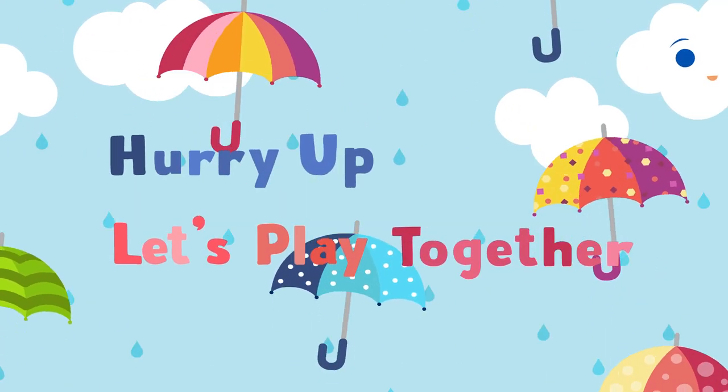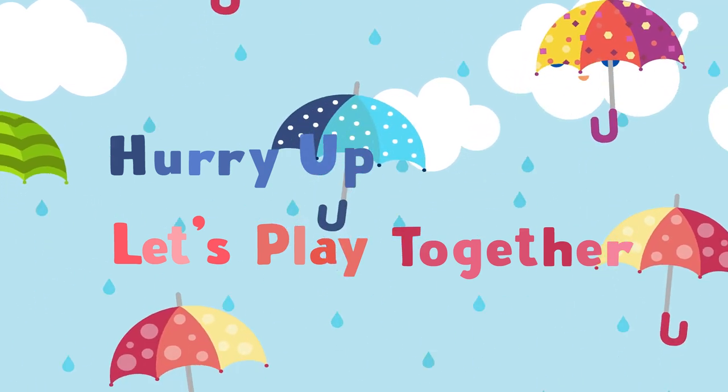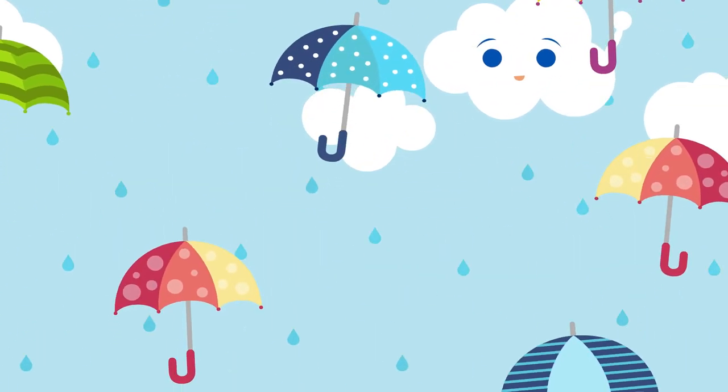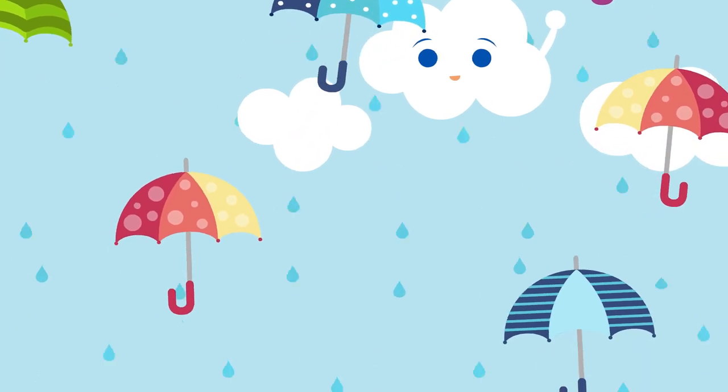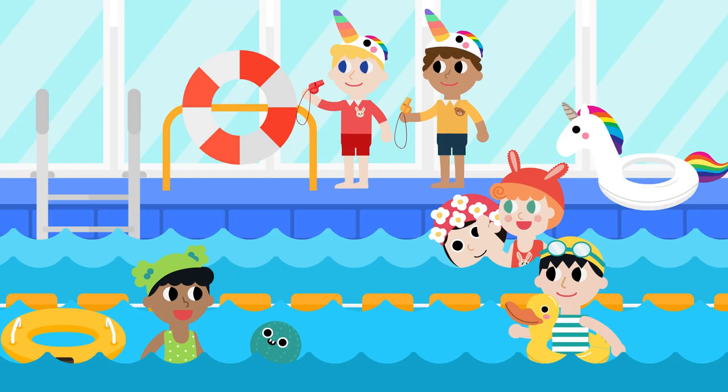Hello, Jam Talk friends! Let's learn the alphabet U.